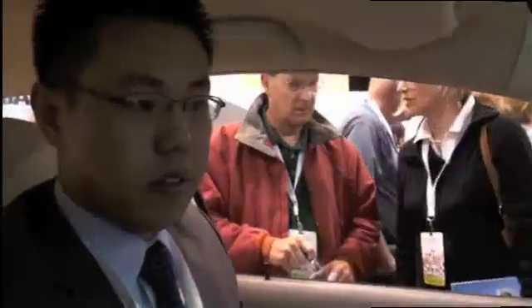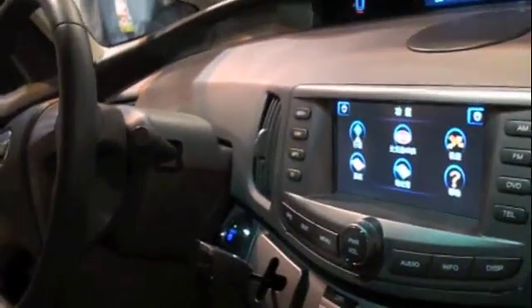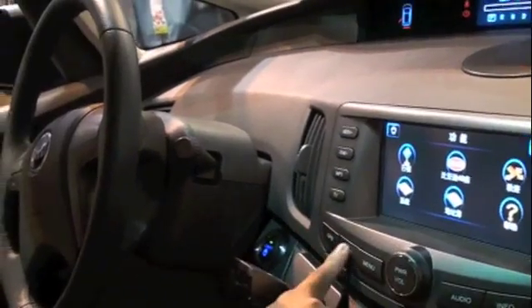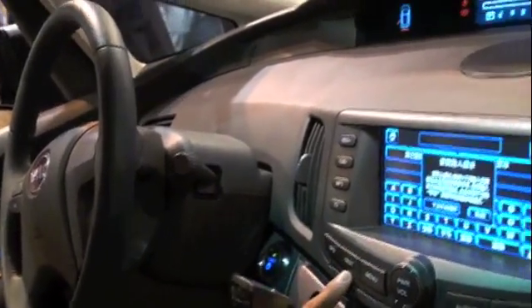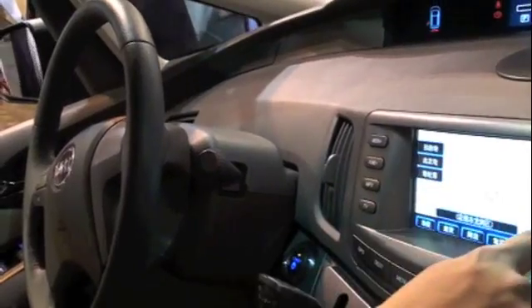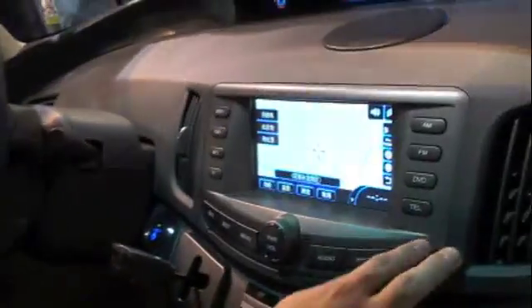Here is the transmission. We actually have a DVD video player here playing Avatar while people are swarming around the vehicle to check the car out. The menu is in Chinese. This is for GPS — you can search the destination. This is a GPS here, and this is the map of China. And radio, DVD, telephone.